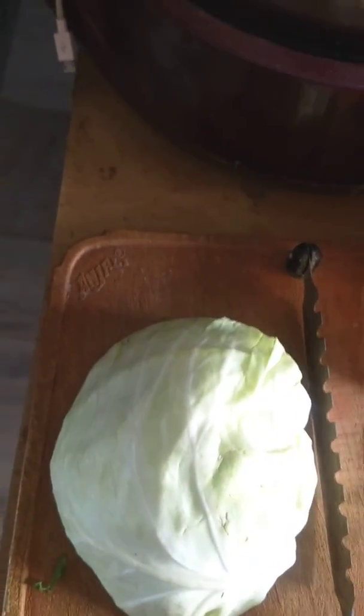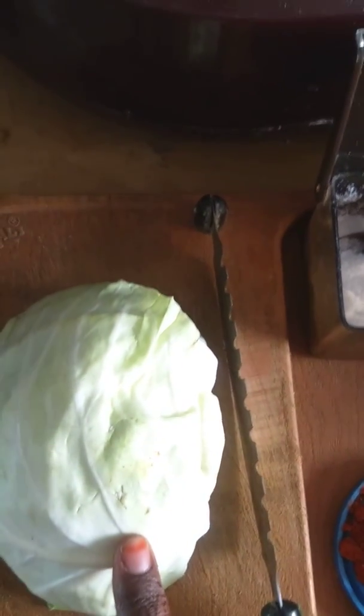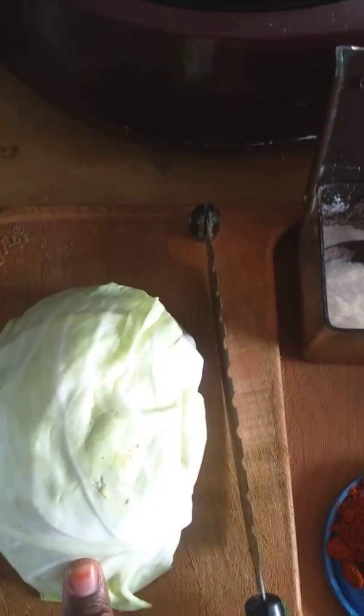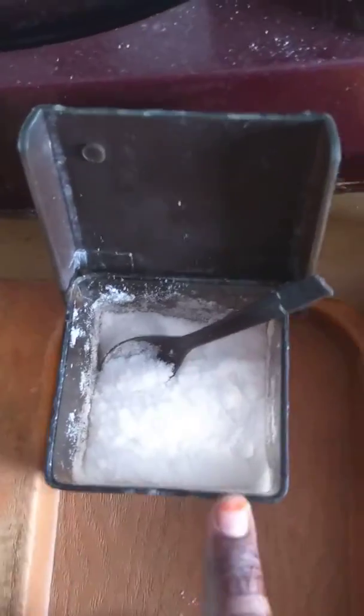Welcome back to my channel! The cabbage is going to be finished first. I will add half a head of cabbage, add salt to taste, and add oil.